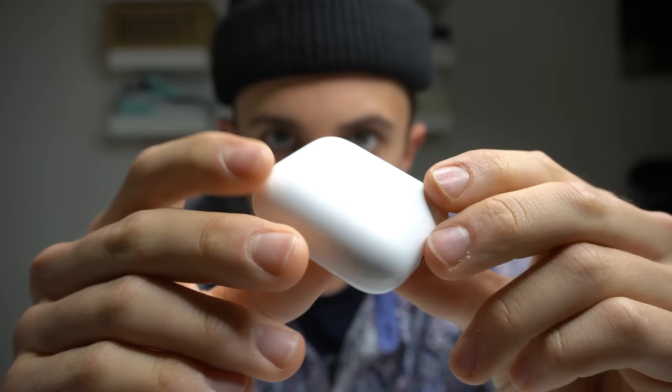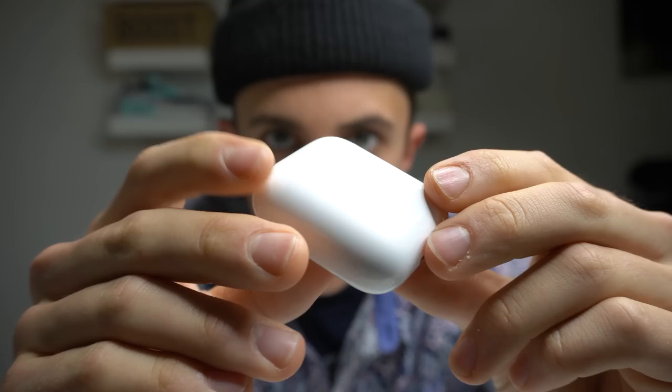On the AirPods there's like a shiny coating — we don't want that, so I'm gonna take it off. And if that ruins it because I'm using acetone, then I'll let you know. Let's get to customizing now.